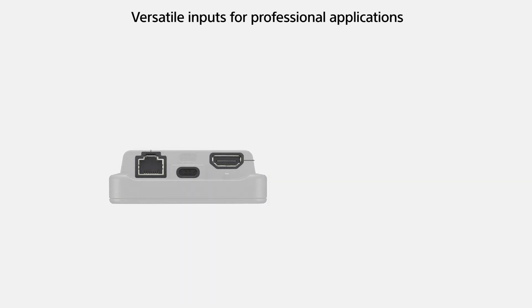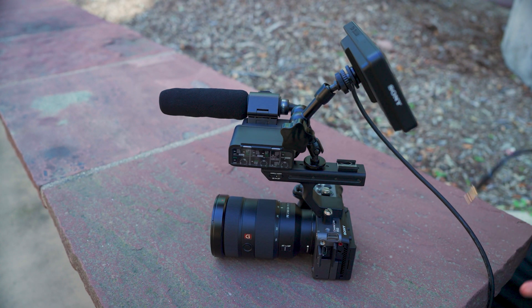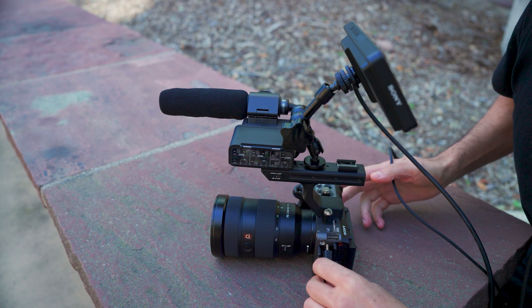There's also a full-size HDMI Type-A connection. This terminal enables direct video and audio transmission from your camera to the PDT-FP1. It's designed with a loop under the port to secure the HDMI cable with a strap, preventing accidental disconnections — a critical feature when streaming or recording in the field.